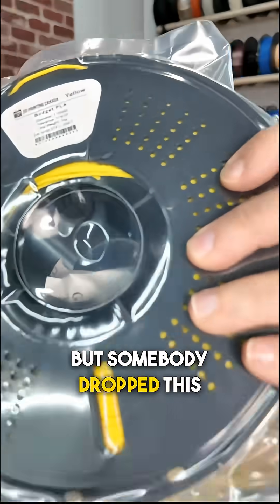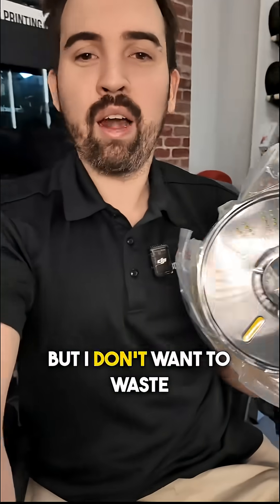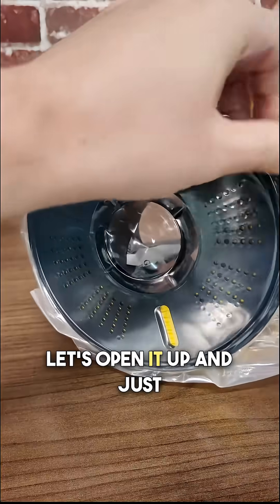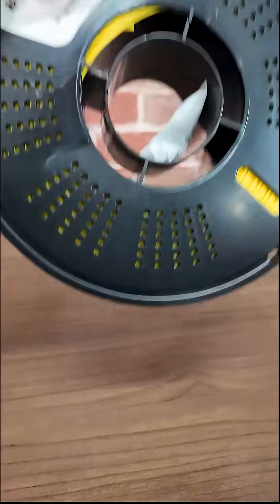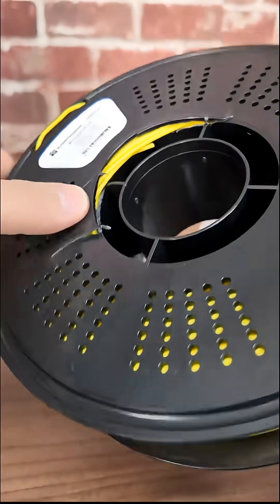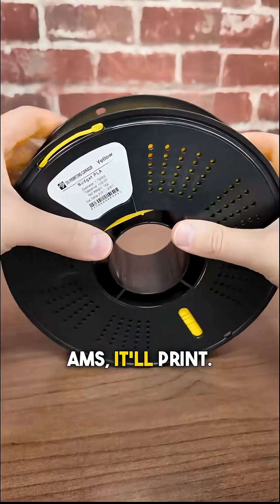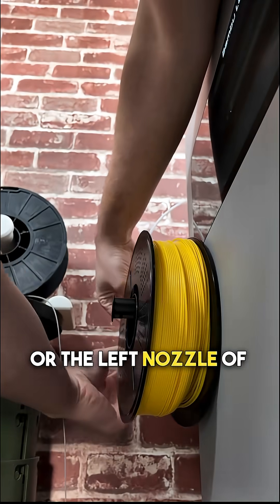Somebody dropped this spool and cracked it — you can see the crack there. I don't want to waste all this filament, so I'm going to try to print with it and see what happens. It's splitting here, but I think as long as I don't put it in the AMS it'll print. I'm just going to load it onto the side spool holder, or the left nozzle of the H2D.